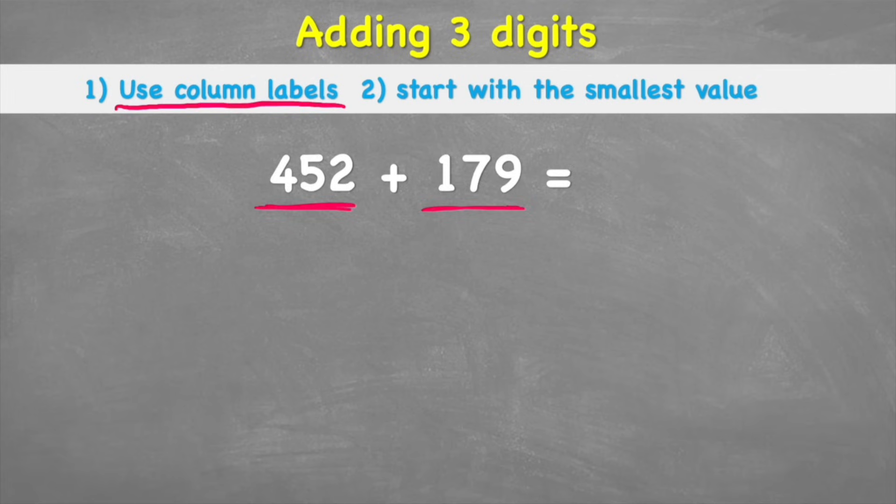Following tip one — use column labels — I'm looking at this first number, 452, and I'm going to label it by putting ones, tens, hundreds on top. I can see I have two ones, five tens, and four hundreds. I do the same for the other number: nine ones, seven tens, one hundred. The reason I do that is so when I'm about to put them in my columns, I can clearly see which digit goes in the right column.